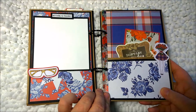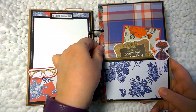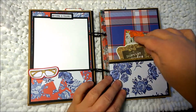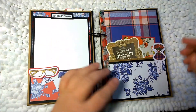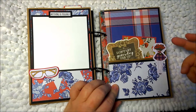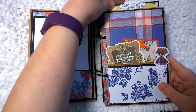Then we come to the next page and I put washi tape on the side because anytime I can add washi tape somewhere to add some difference, I like it. I have another journaling card here, another photo mat. And then again, on the back of these you can add photos. This is just a piece of ephemera that I've pasted down, and then you have the other card here at the top.